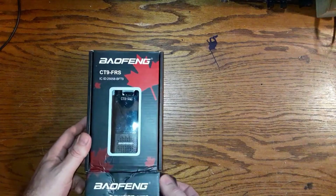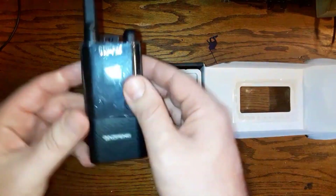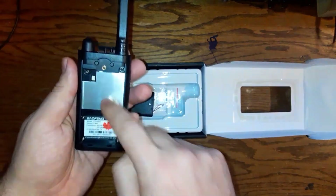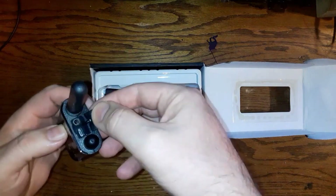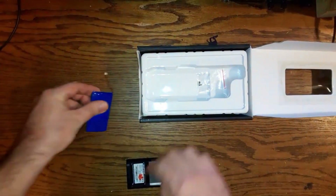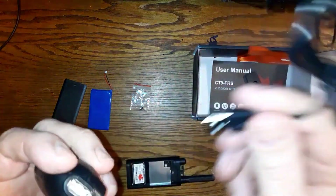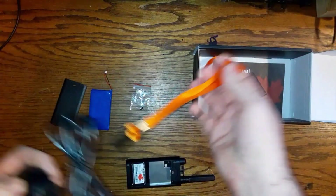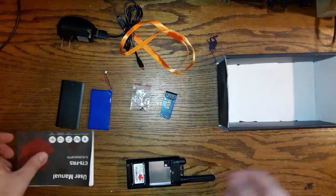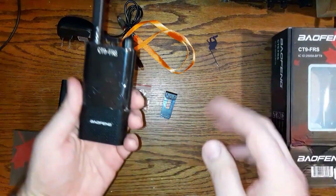Let's take a look in the box. Opening it up — nice little radio here, fits in the hand nicely. What comes in the box: the back plate for the radio, the battery, the screw, the power charger, a lanyard, a belt clip, and of course a user's manual.